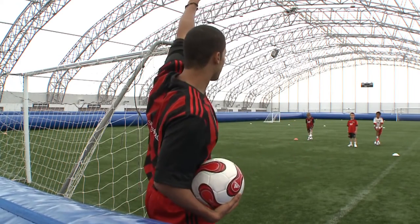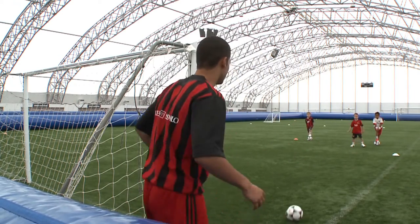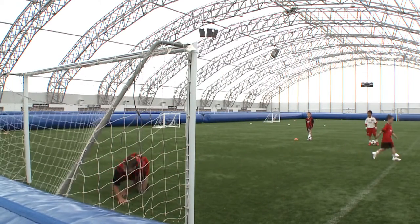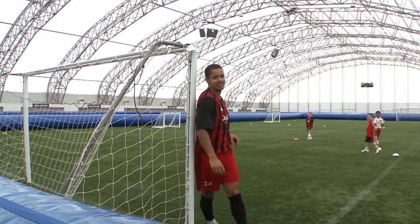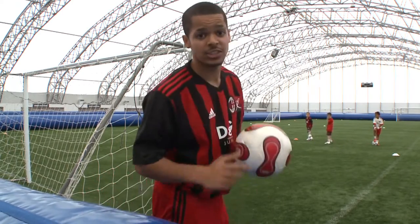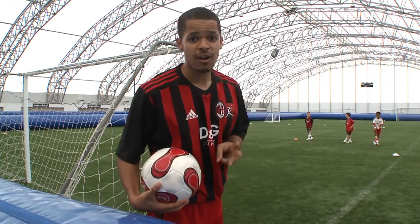Dylan, hand up if you're ready — are you ready? Here we go. That's the shot with the moving ball.